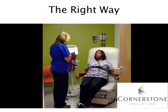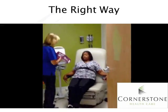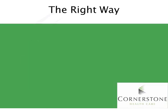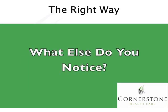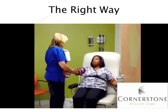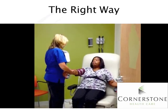The staff member asks the patient to uncross her legs, and then checks: have you had any coffee or any cigarettes or anything recently? The patient responds no.